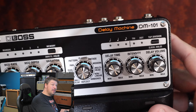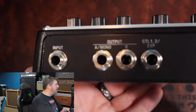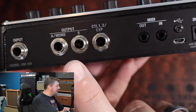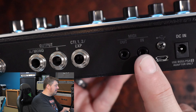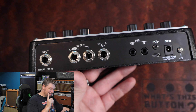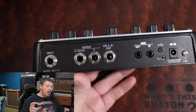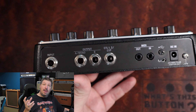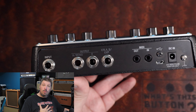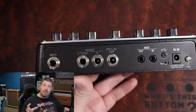Now, all this is great and fun so far. Now we're going to get into the part that I am disappointed by right off the bat. When I turn this around, what you're going to see is there is a single input, two outputs, a controller expression input, and then a MIDI in section. Right off the bat, this upset me. Any of you who watched the demo I did on the new Boss SDE a few weeks ago know I was so excited because Eddie Van Halen loved a good wet-dry-wet rig.